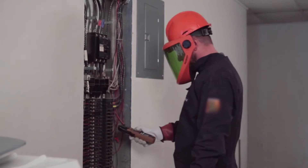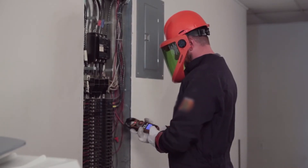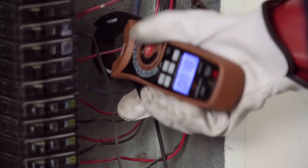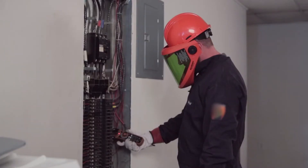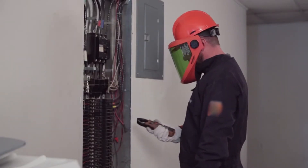A clamp meter is a very useful testing tool that is widely used by electricians and maintenance technicians. Operation is fast and simple — just clamp over the wire being tested to measure the current going through it. No direct connection is necessary, and there is no need to shut down equipment so there is no service interruption.